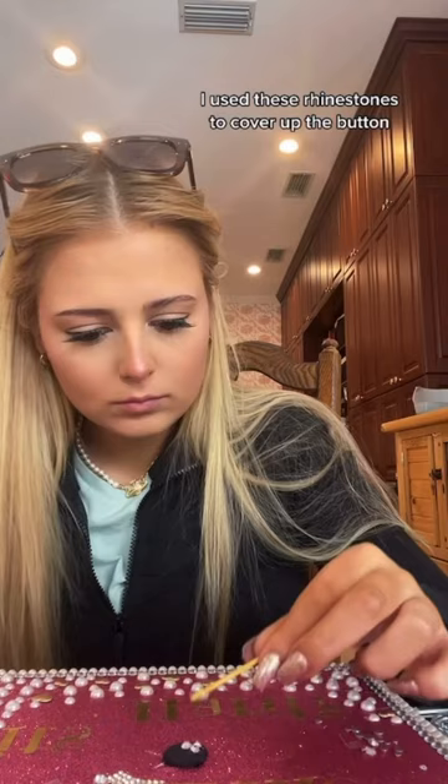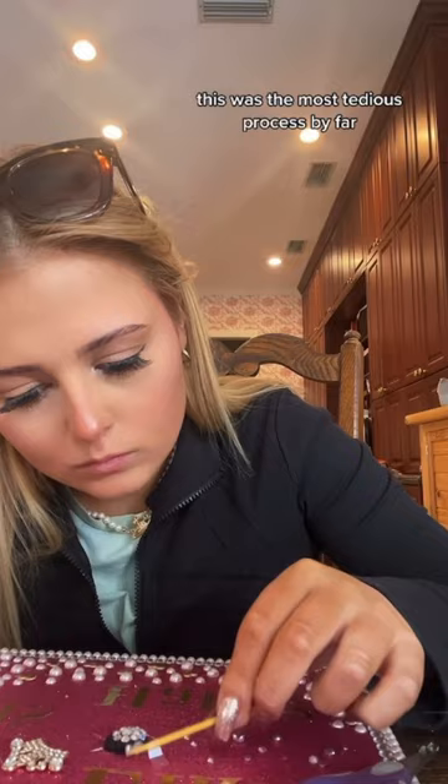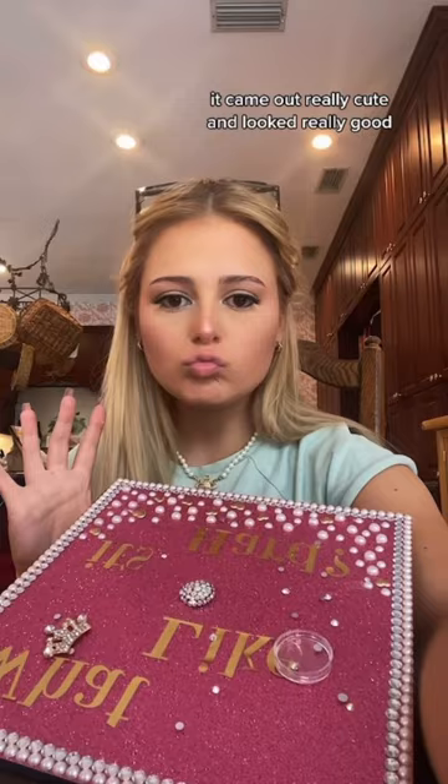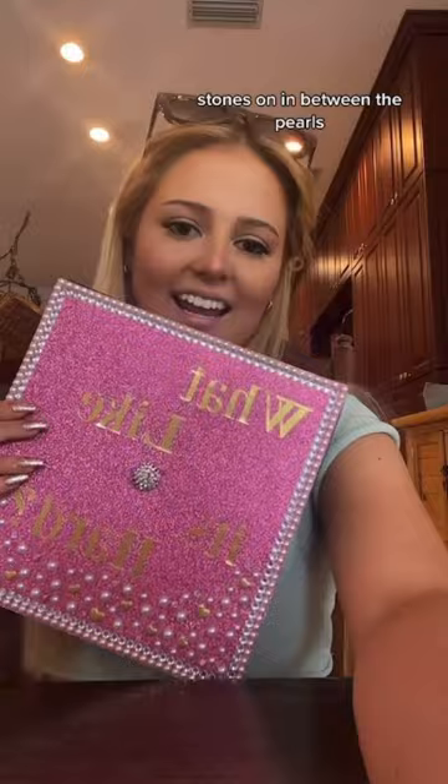I used these rhinestones to cover up the button that's on top of my graduation cap, and I'm not gonna lie, this was the most tedious process by far. It took hours, and it's because I used really small stones, so I absolutely did this to myself. I set myself up for failure, but in the end it came out really cute. And I guess because that pain wasn't enough, I also decided to individually glue stones in between the pearls.